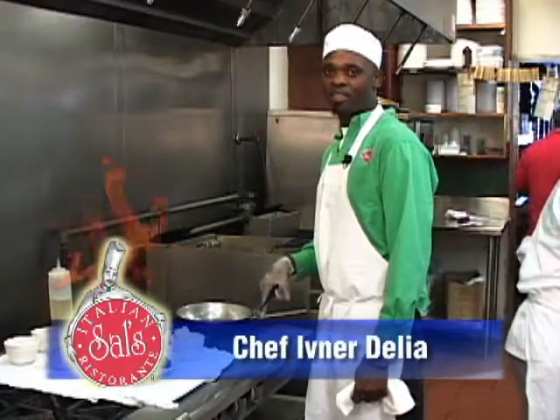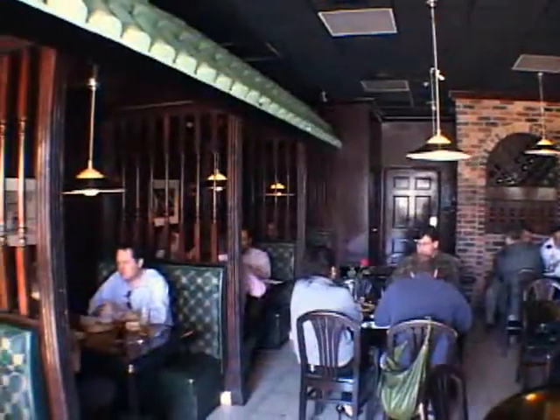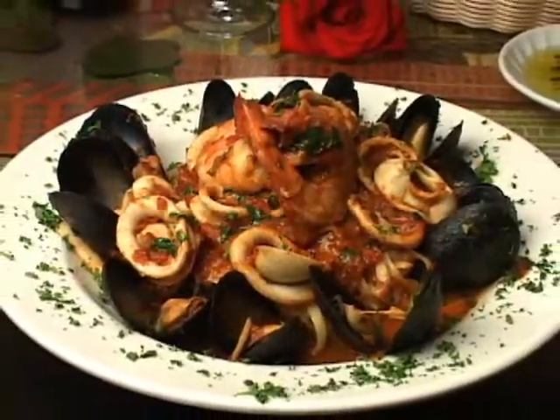My name is Avner. Welcome back to Sal's Italian Restaurant in Myanmar Parkway. I'm starting my zuppa di pesce.